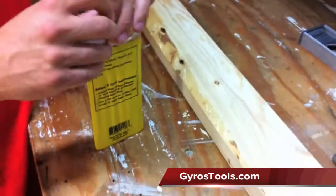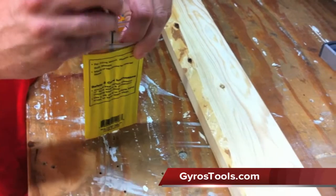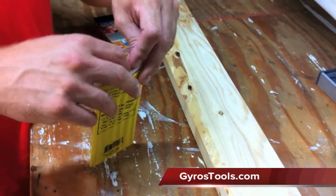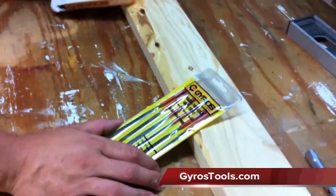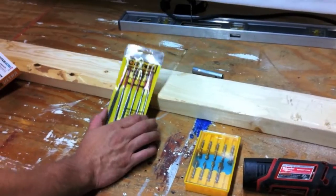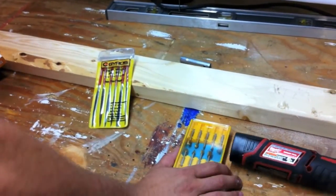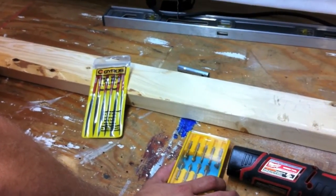Go ahead and check out Gyros' website — I'll post the link in the description below. Don't forget to check out our sponsor AcmeTools.com where you can get the greatest tools at the best prices. And don't forget to check out ToolsInAction.com — we will have written reviews of all this stuff up. Please subscribe to our videos, it really helps out a lot.